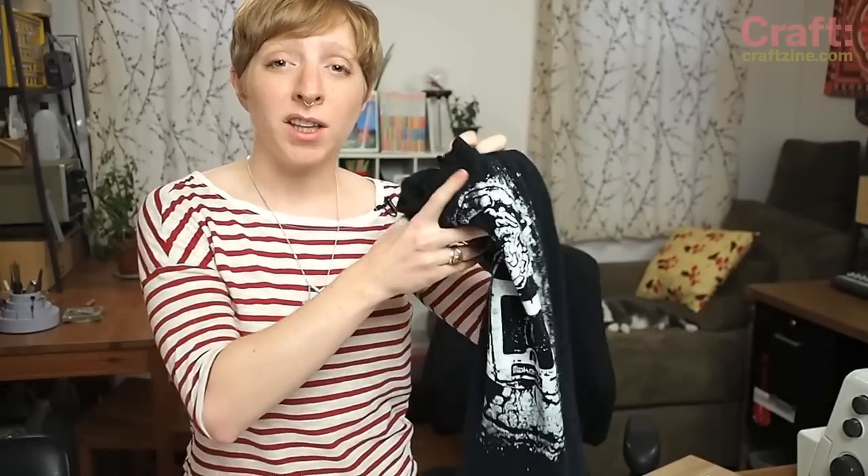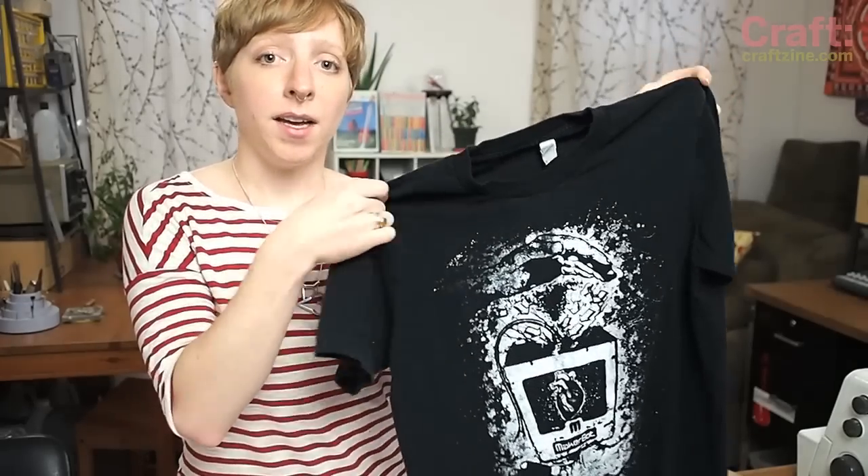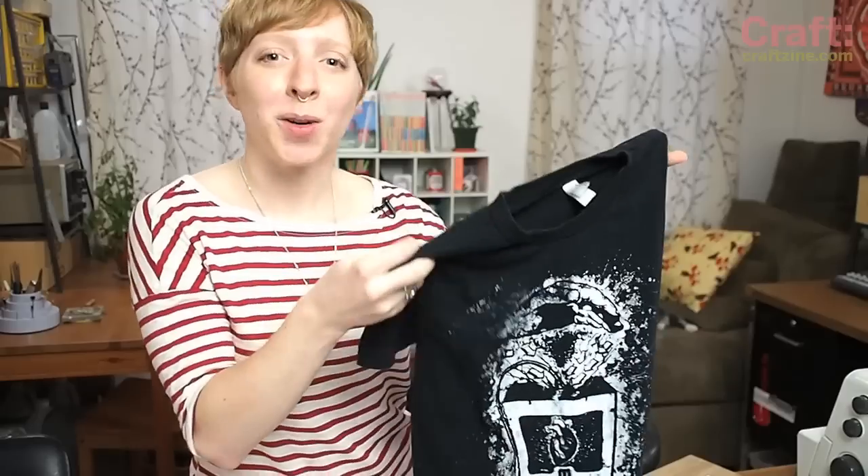I have all these great logo tees, but they're cut for men and I don't like the way they fit. So today I'm going to show you how to transform this into a little more flattering shirt that you're more likely to wear.